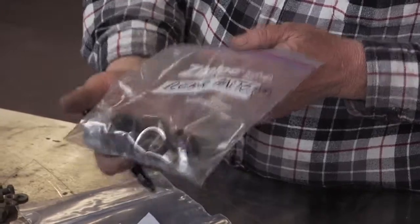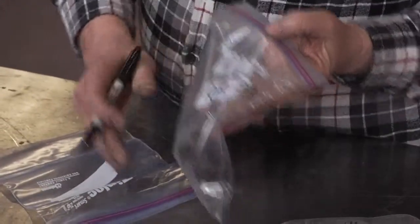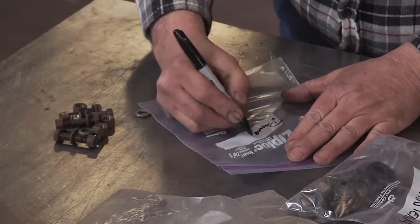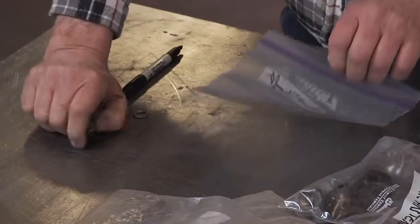For example, when I grab this bag I can see the parts and I know they're for the rear antennas. Here we have the drive shaft — just label them quick and you'll know what they are months down the line when you need them.